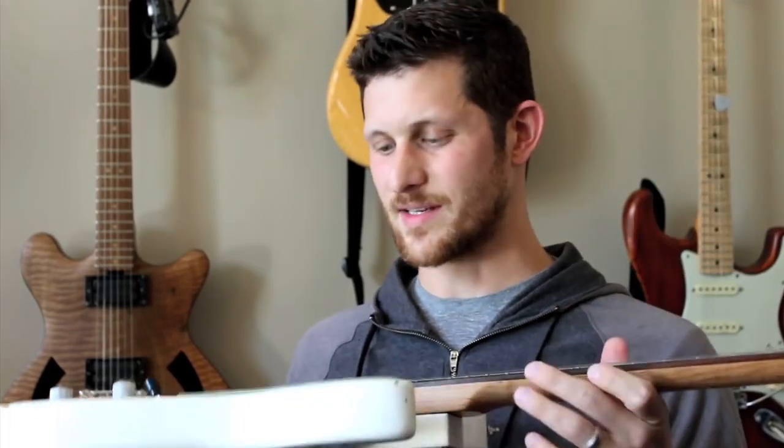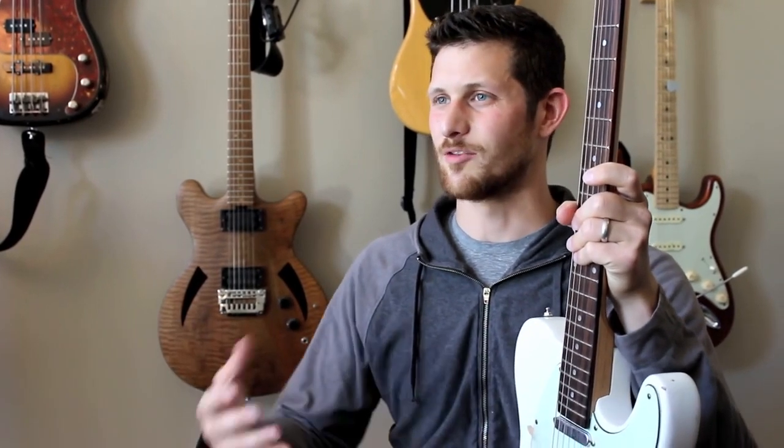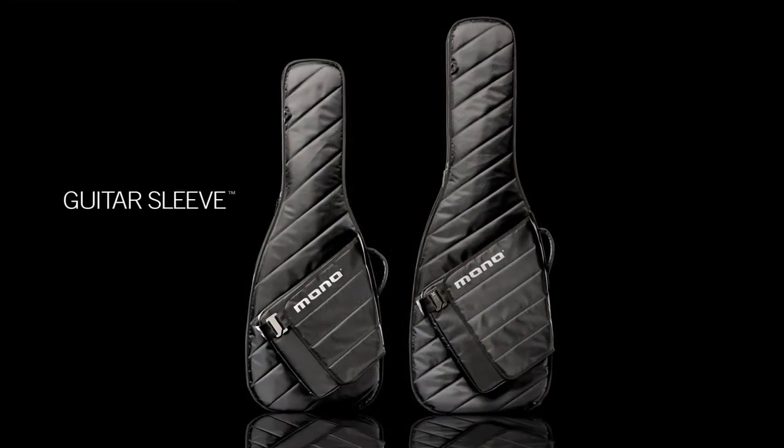The guitar itself is quite small and thin and light. We wanted to challenge ourselves to create a super minimalist way to carry a guitar that still has a level of protection to make it worthy of being called a mono case. So we created the guitar sleeve and the bass sleeve.